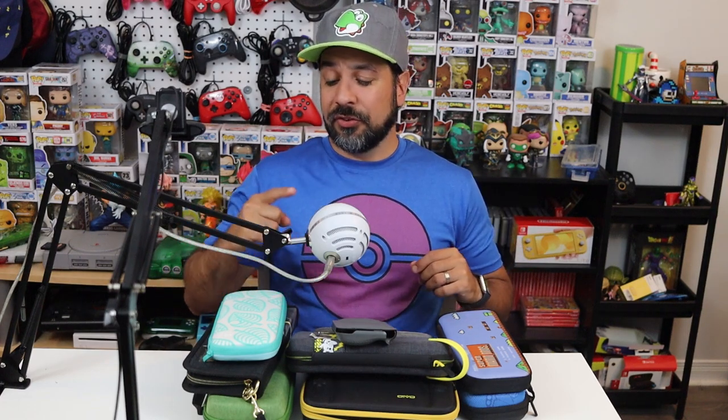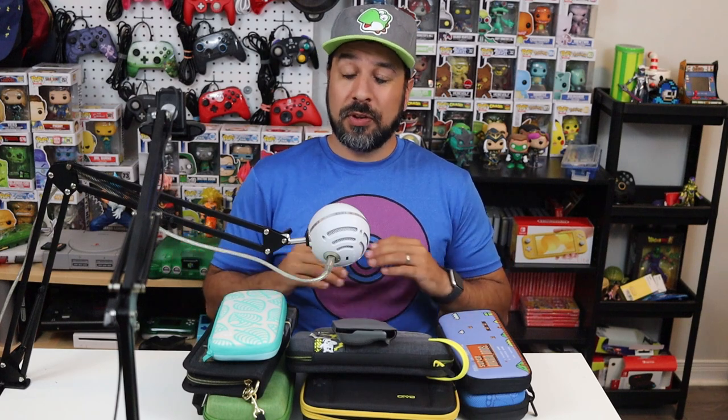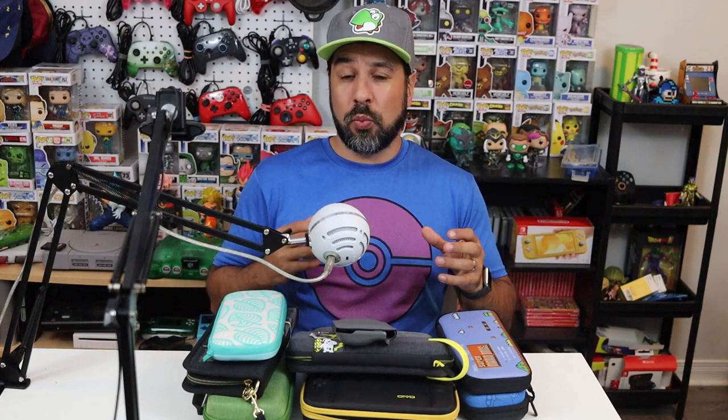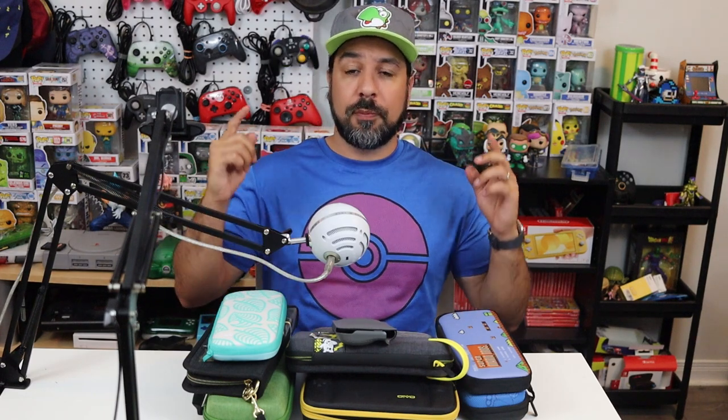If you're wondering why there isn't just one best overall case, the answer is simple: not everyone uses their Nintendo Switch Lite in the same way, and therefore not everyone has the same needs out of a case. As we go through the cases, I'll be pointing out the strong points, and based on how you use your Switch Lite, it should become clear which is the best for you. So let's not waste any more time — let's start looking at those top four cases and exactly what made them stand out.